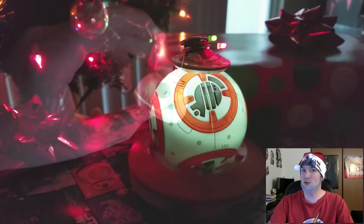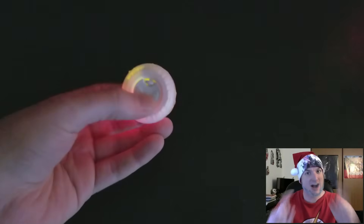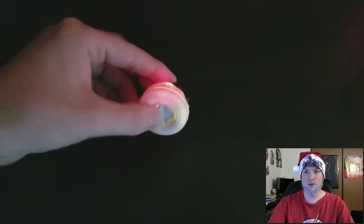Today I'm going to show you how to turn your Sphero BB-8 into a holiday decoration. First we start with how to get the LED lights inside the Sphero BB-8 hat.